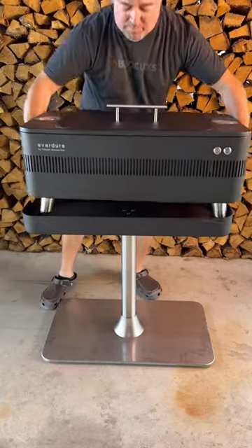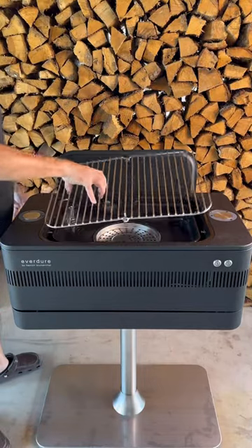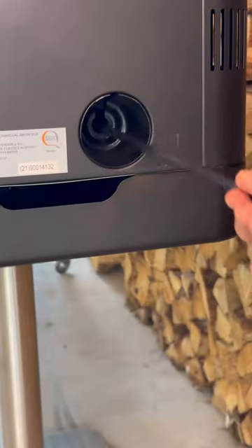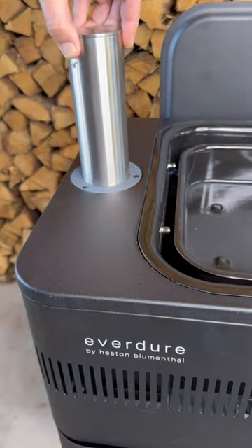So let's start with the Fusion. It comes with a very strong pedestal, the lid, the stainless steel grill, charcoal chamber, and the heat element. It comes with an electronic fast flame ignition — very convenient.